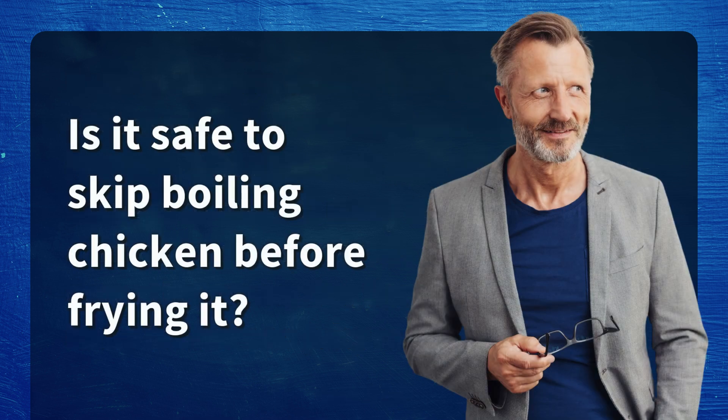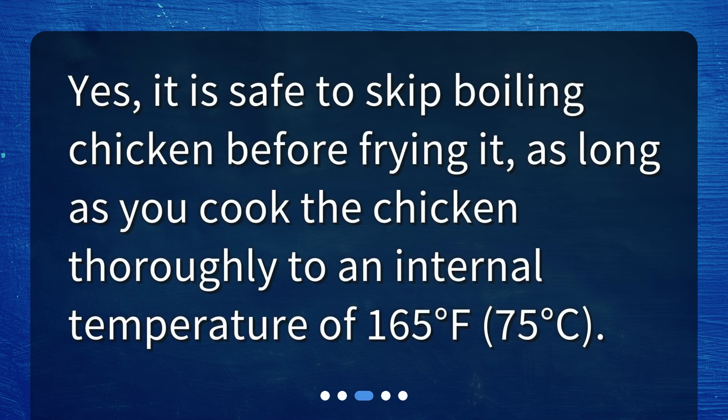Is it safe to skip boiling chicken before frying it? Yes, it is safe to skip boiling chicken before frying it, as long as you cook the chicken thoroughly to an internal temperature of 165 degrees Fahrenheit, or 75 degrees Celsius.